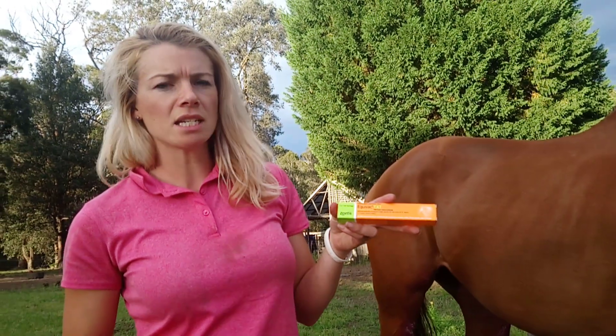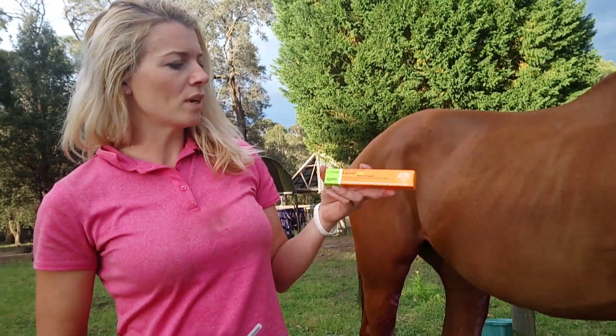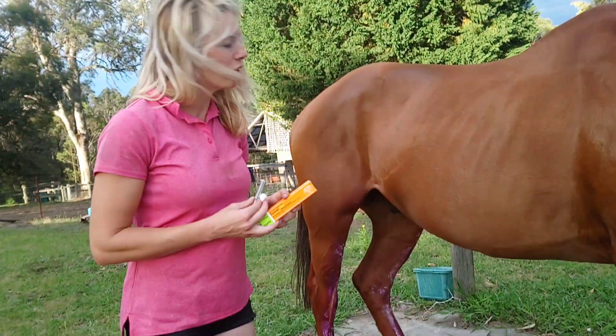What we're injecting is Equivac TAT. This is a tetanus antitoxin, and the reason that we're giving this to Fanta today is because he's had a bit of a fight with a fence.